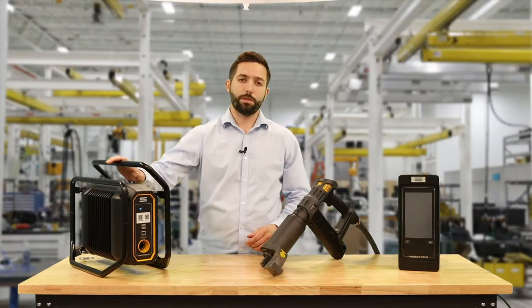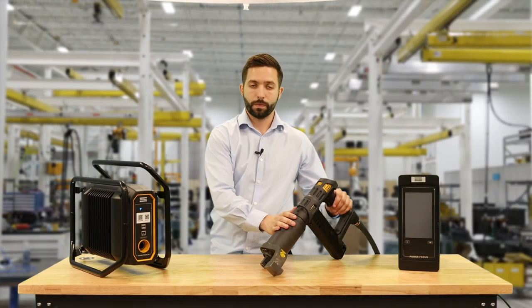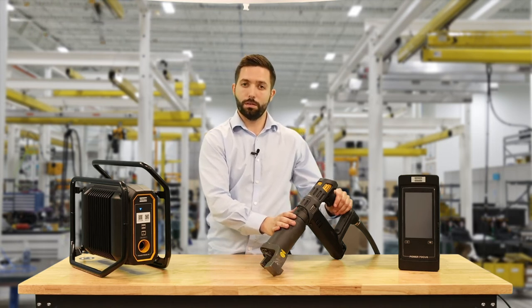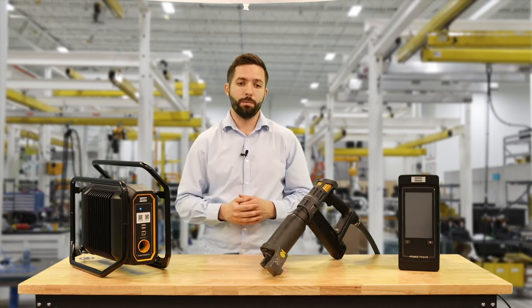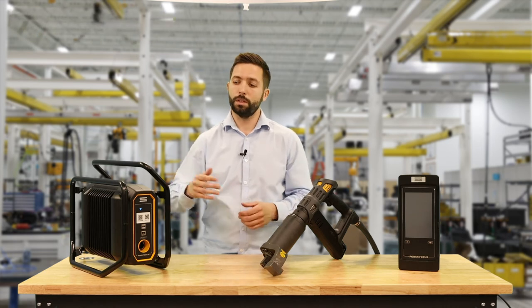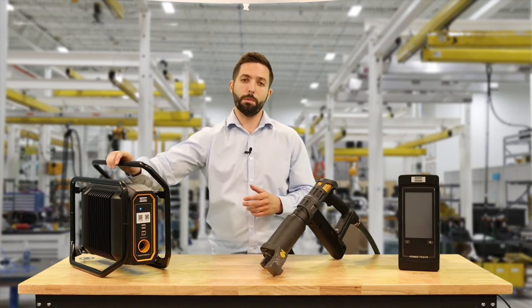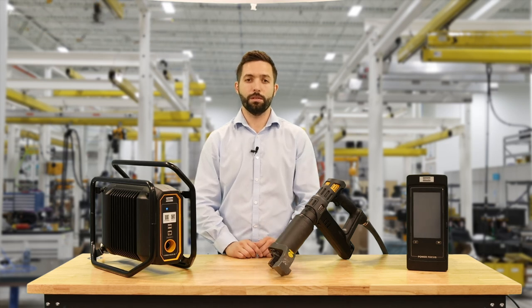Typically the Power Focus Cross Country is going to be used with our Tensor Revo HA tool, which has torque values of 1300 Nm all the way up to 8000 Nm. This is because in these harsher environments where you might be running off a generator, the power can sometimes fluctuate, and the PFXC with its robust internal design is going to be better for handling those variable power sources. This has been a short comparison between the Power Focus Cross Country and the Power Focus 6000.